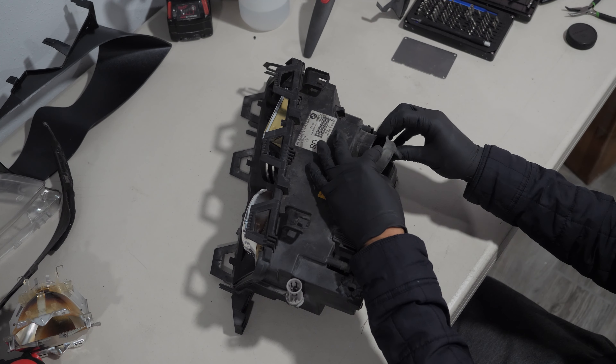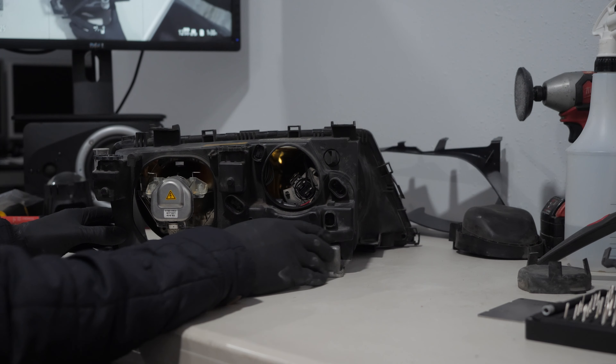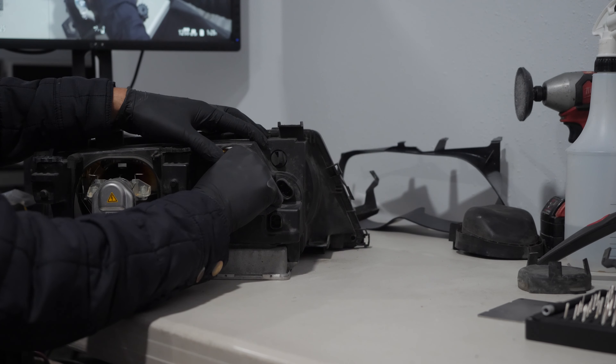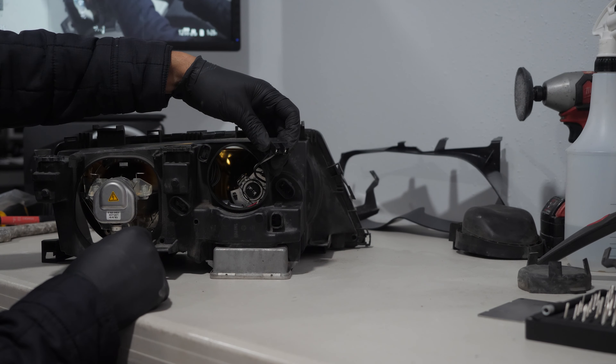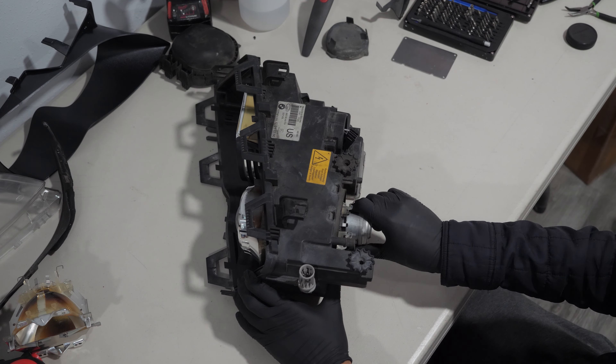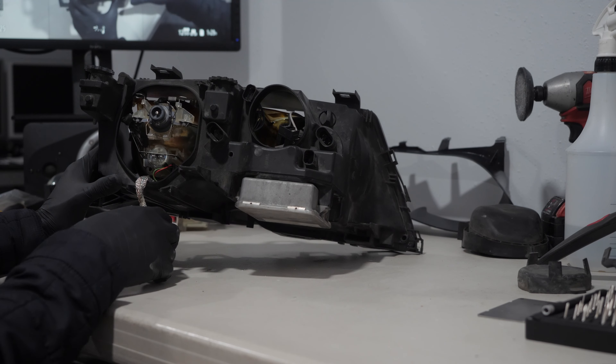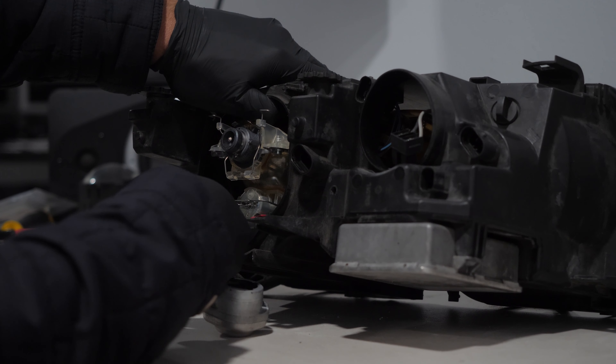The back covers are very easy to remove. The high beam connector can be removed by pulling on it, and the xenon connector is removed by turning it counterclockwise. To disconnect the solenoid wire, I use a pair of pliers and pull on the connector.